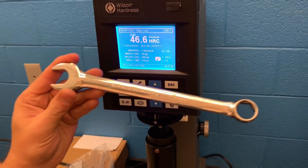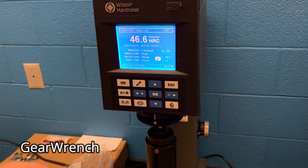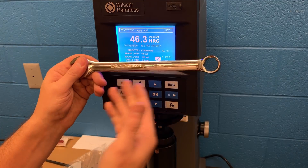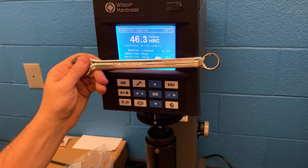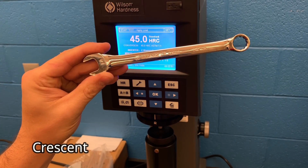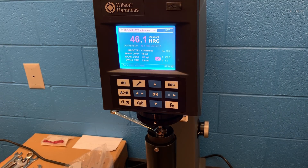Here we have a GearWrench — this is a 6.1 — coming in at 46.3, which really mirrors the Husky Tools one because they're both made by Apex Tools. The Crescent brand is made by Apex Tools as well. Testing that one out, it comes in at 46.1 — not too bad, pretty consistent with the others.